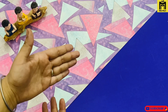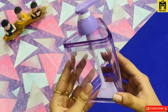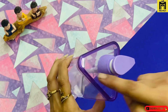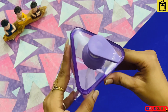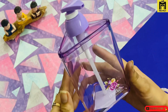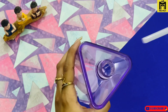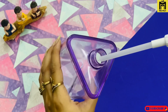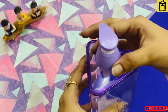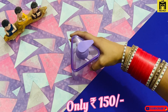So our next design is the transparent dispenser. You can see the transparent dispenser — there is a little purple color. The pink one and the one with grape color, with a grape liquid soap. Guys, this is also a very good product and will also get under 150 only.